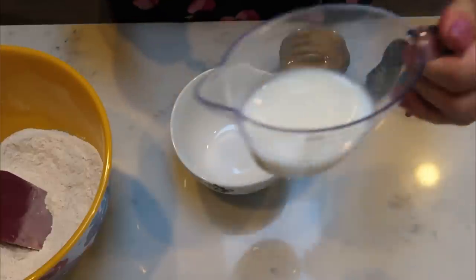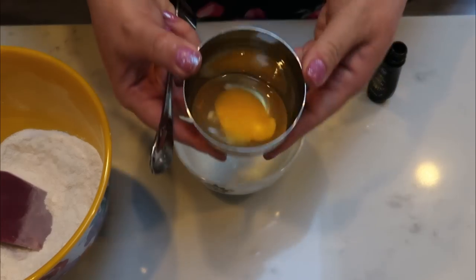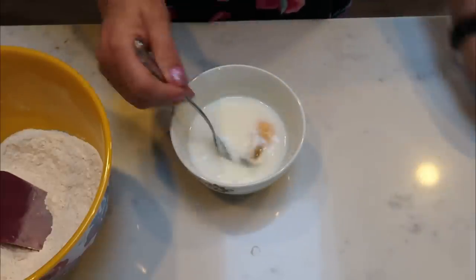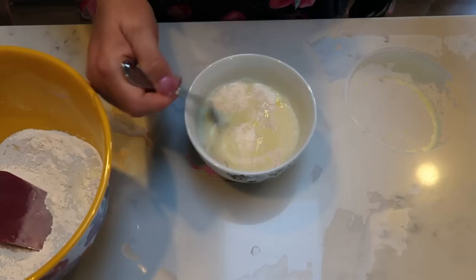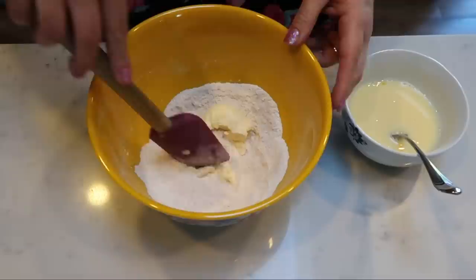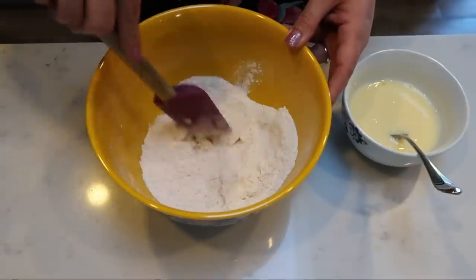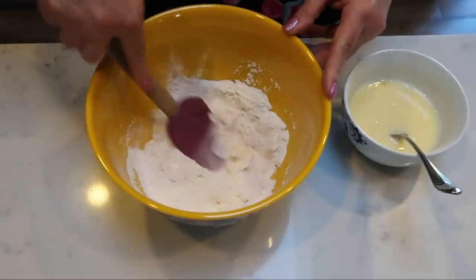Next, mix together your wet ingredients: three quarters of a cup of skim milk, one egg, and about half a teaspoon of lemon extract. Whisk this together and set it aside, ready to add in with the dry ingredients. Then take your five tablespoons of I Can't Believe It's Not Butter and cut that in with your flour — just break up the butter into smaller chunks and mix it in with the flour to get that nice crumbly texture, and then we'll add in our wet ingredients and our blueberries.